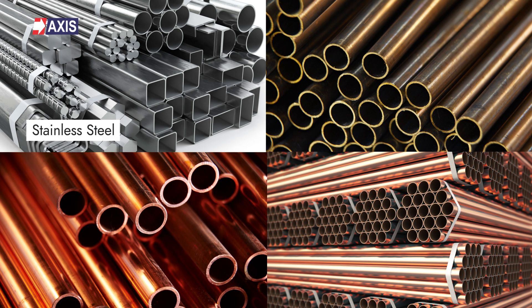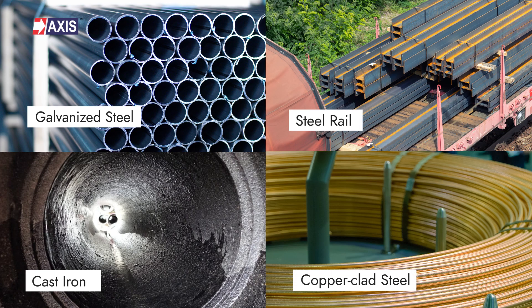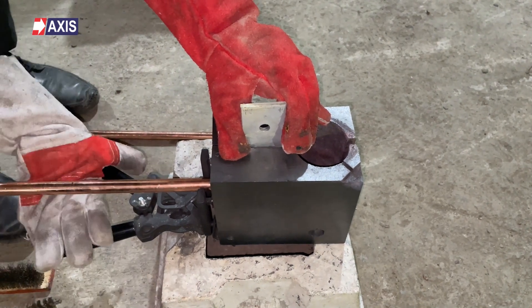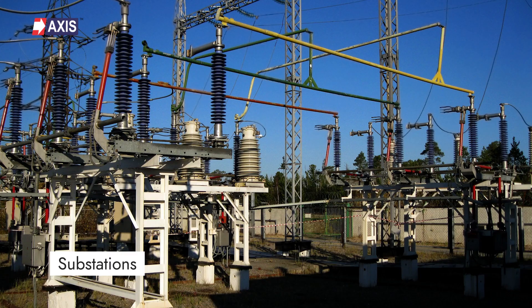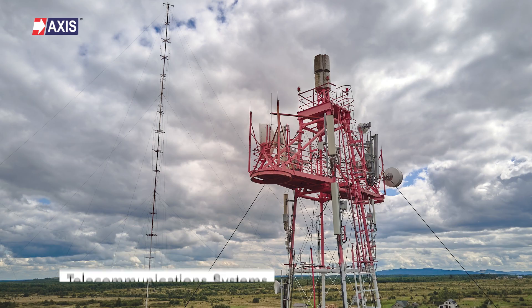Materials such as stainless steel, brass, copper, bronze, galvanized steel, steel rail, cast iron, and copper clad steel can be welded using this process. Exothermic welding is used in creating electrical connections and joints worldwide by railway authorities in substations, power plant earthing systems, telecommunication systems, and much more.